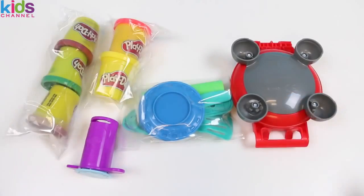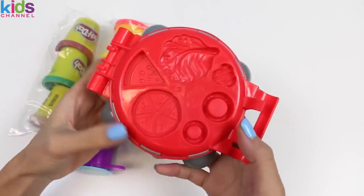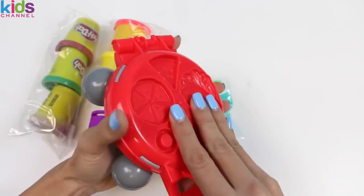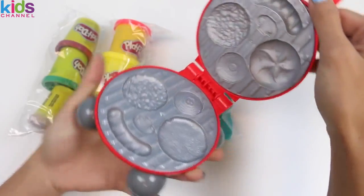Here's everything that comes with the kit! And here's the grill! Oh whoops, silly me — I had it upside down! There we go! On the top here we have a bunch of molds! I spy watermelon! When we open it up there's even more molds!